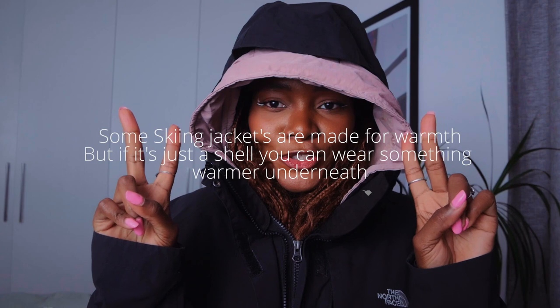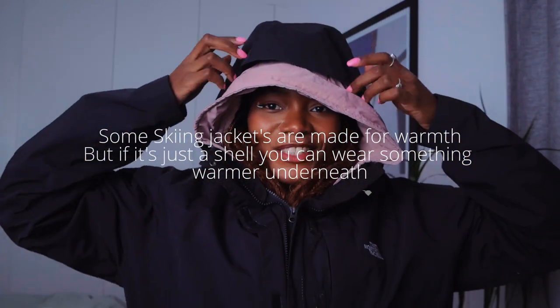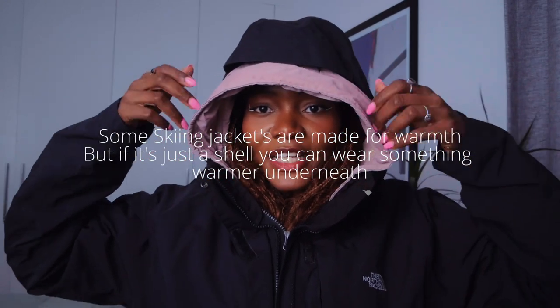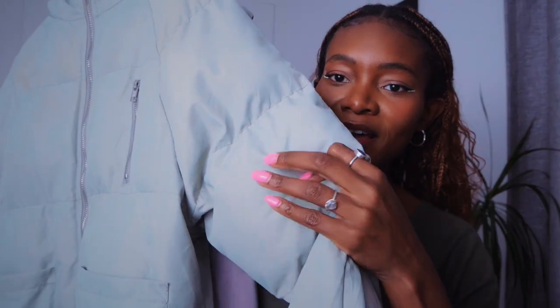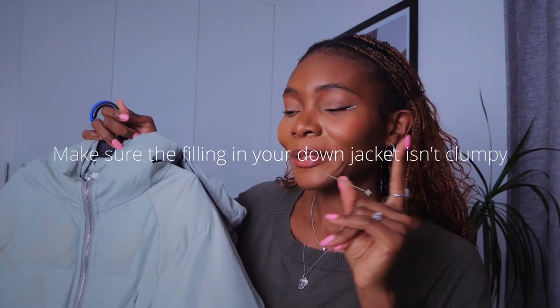To get onto the slopes you're going to need one jacket that's an outside shell. I got this one from The North Face, thrifted. Make sure the hood is big enough so you can fit a helmet underneath. The shell is just to keep you dry, and the down jacket underneath is to keep you warm. When thrifting down jackets, make sure the filling hasn't separated, because you can have sections that are super empty and won't keep you warm.